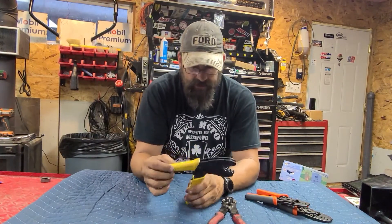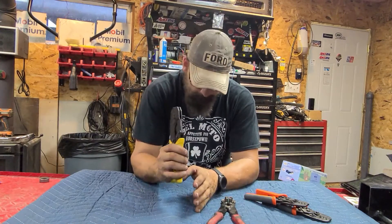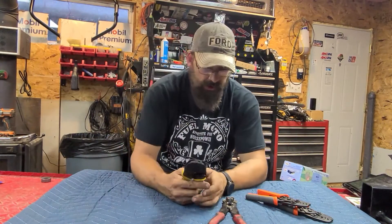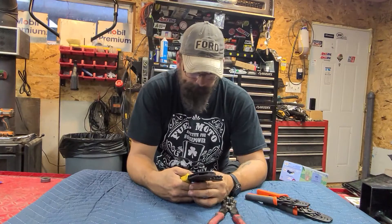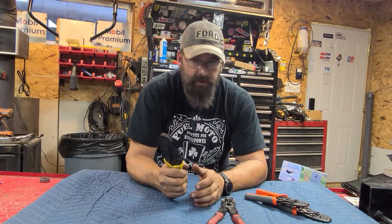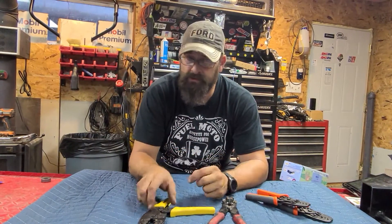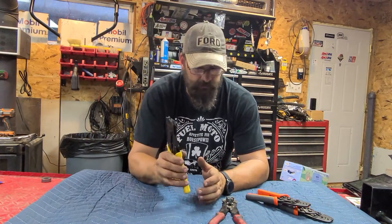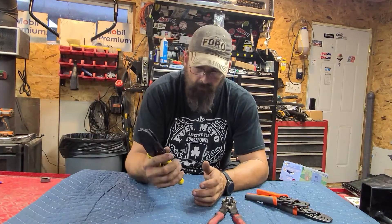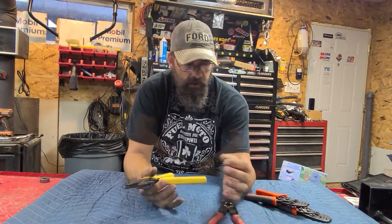This is what I would recommend. This is a Conduct Tite crimper. When I first got it, I hated it — I liked the old-style cheapies you can get anywhere. But honestly, I think I was using it wrong. Once I got used to it, it works mint. It doesn't damage the heat shrink on some of those newer butt connectors or terminal ends. It's ratcheting, so you can hold the wire in place, put your wire in, and you're done.